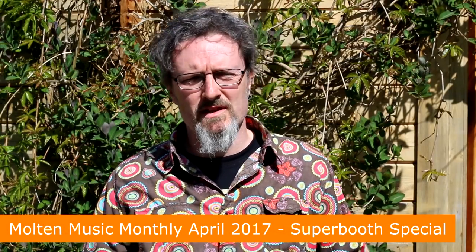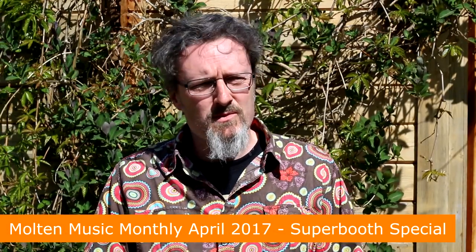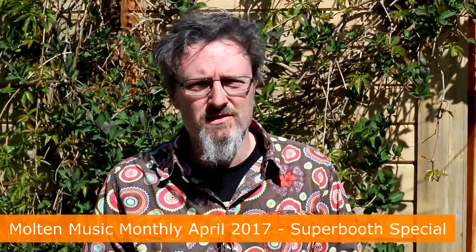Hello, I'm Robin Vincent and welcome to the April edition of Moulton Music Monthly and our special Superbooth 2017 show report.